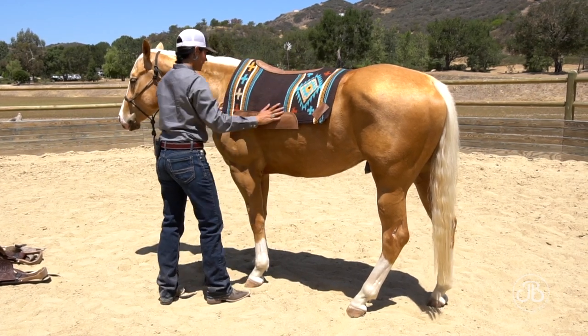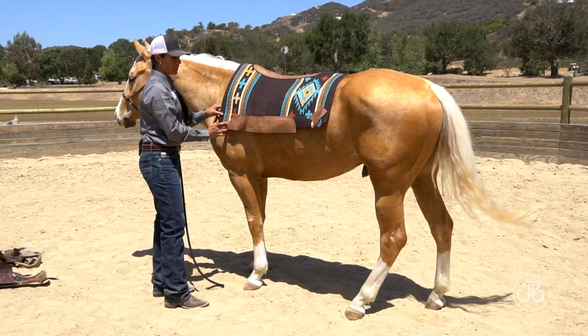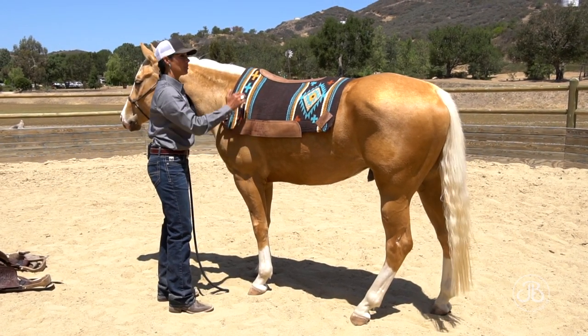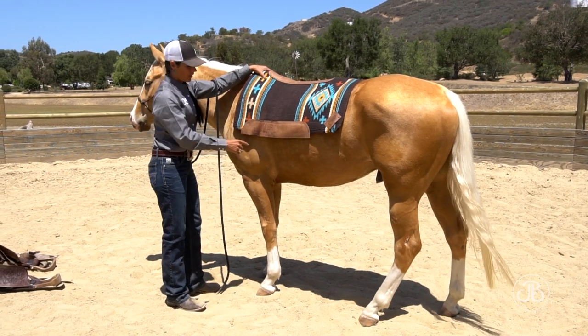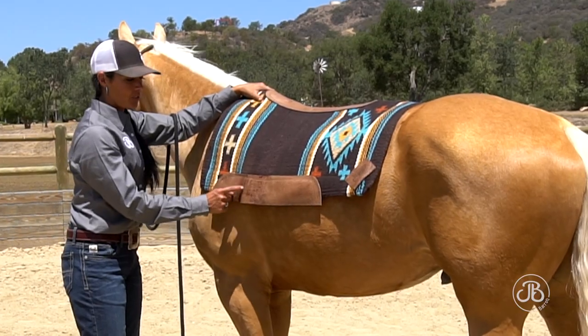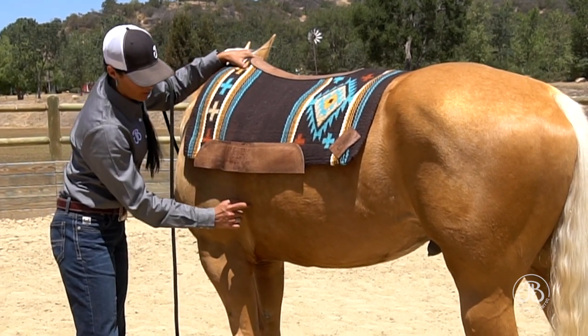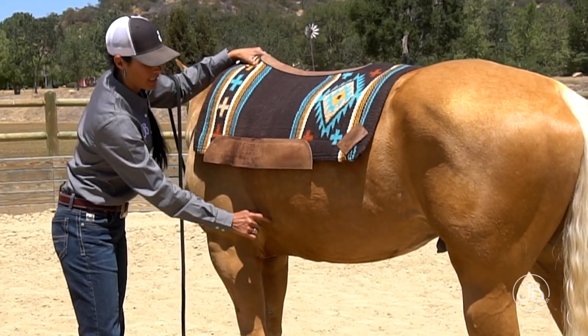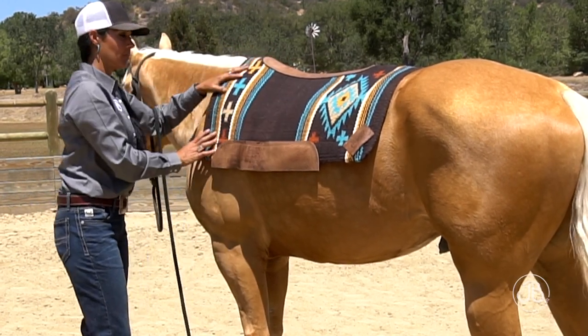Put it on and slide it back. I like to leave my pad just a little bit forward of where I want it to sit, because when I put my saddle on, it's going to pull that pad back a little bit itself. I want to leave it ahead of the heart girth, because the saddle is going to pull the blanket back and slide everything into place.